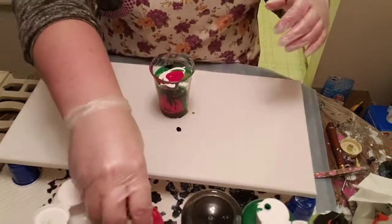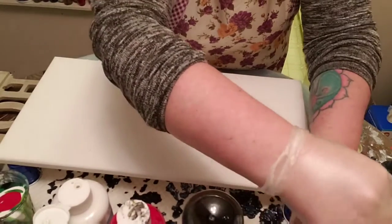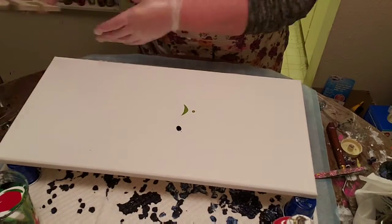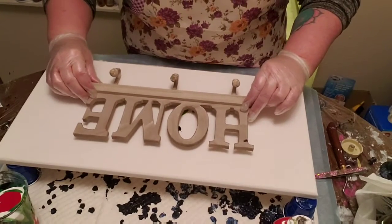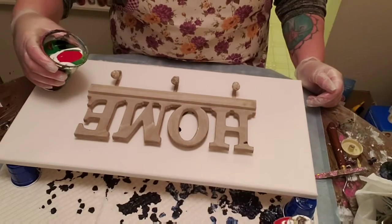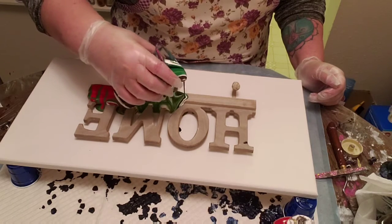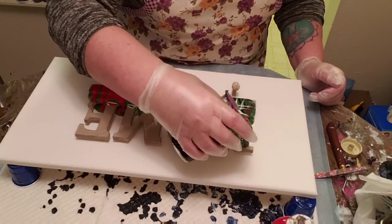All right, so I'm just going to be pouring over the home sign now. I'll close up the lids here so they don't get in the way. I'm going to leave the little hooks and hangers on because I want them to get paint too. So I'm going to put the sign in the middle as much as possible and then we shall begin pouring. I think this is going to be pretty amazing — hopefully I've got enough paint here.